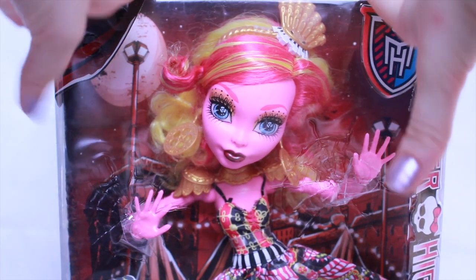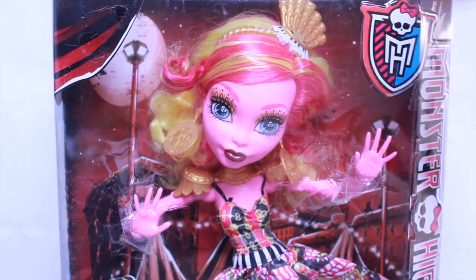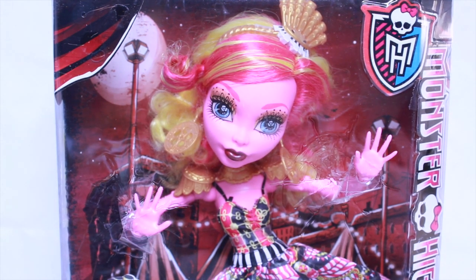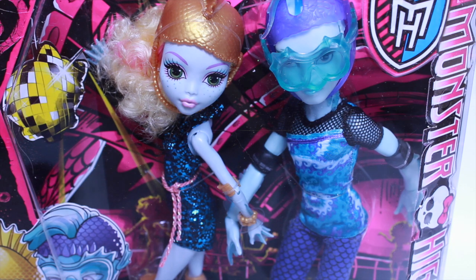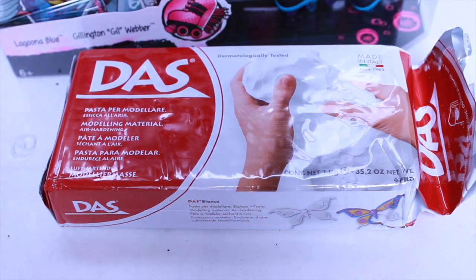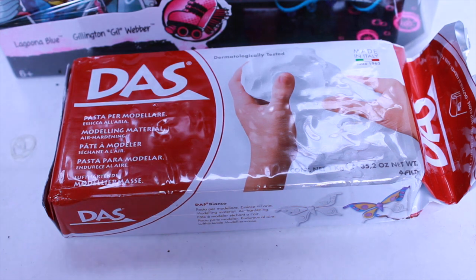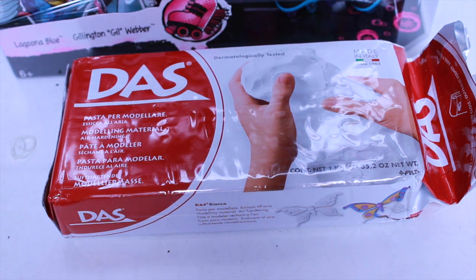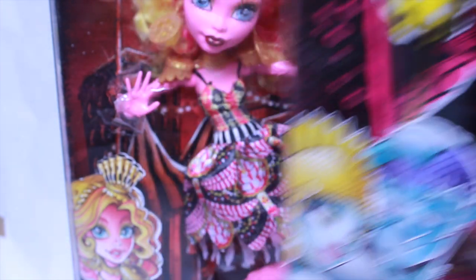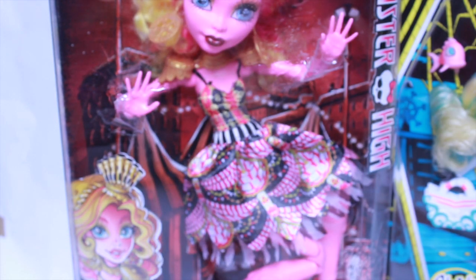It's finally happened — I got Ghoulia! I wanted her for so long, because I know I won't probably use her in any of my films or anything, but I just really wanted her and I'm really excited to open her. I also got this really cute two-pack with Laguna and Gil rollerblading — I've always wanted those roller skates. I also got this really nice Das Clay, and I will make a video on what I'm doing with that. It's going to be for my stop motion. I just need to get Ghoulia open first because I'm so excited.